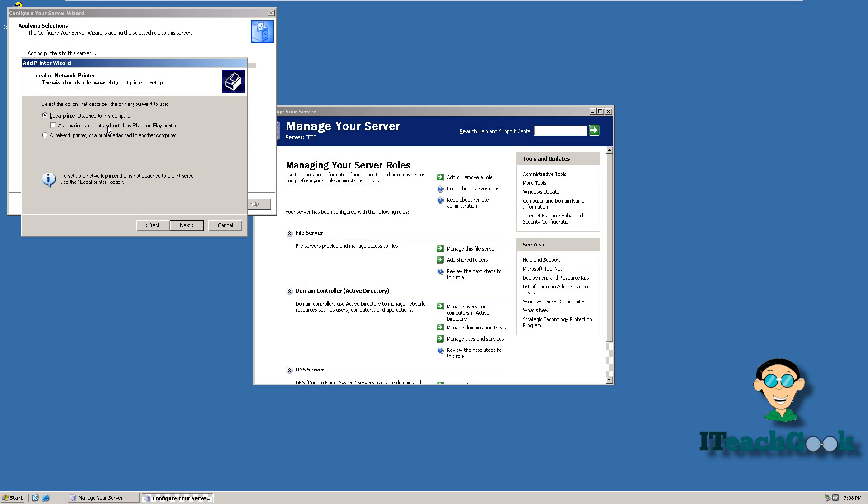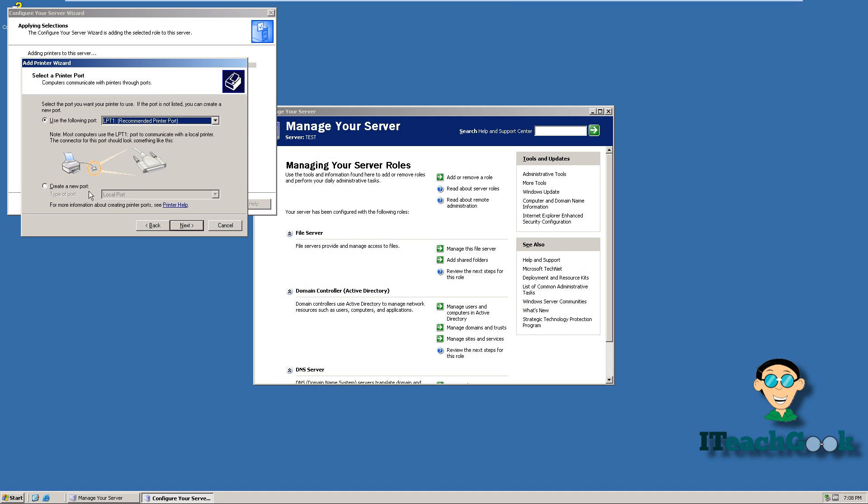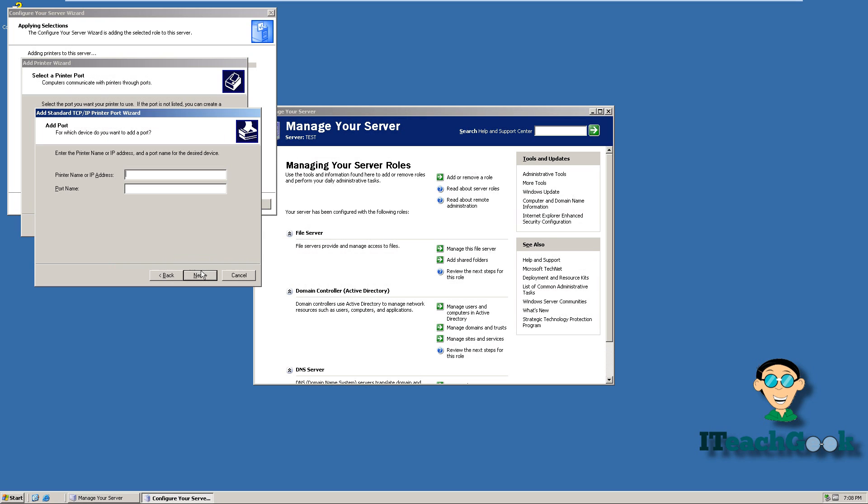I want to go ahead and uncheck this and make sure this is checked. You want to go ahead and create a port — we're going to do a standard TCP/IP port. Here we want to put the printer's IP address. Right here you can name the port if you want, to make it easy so you remember what it is, but I'm not going to name it.